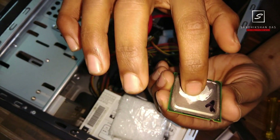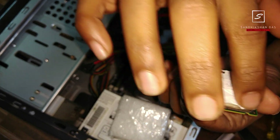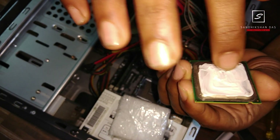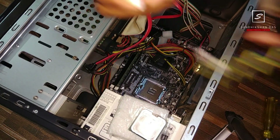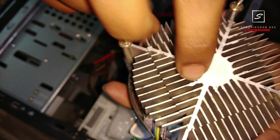You can spread the thermal paste with your finger. It is better to spread it all around the top surface of the CPU — not on the outside edges, only the top surface of the processor. Also apply a little bit on the heatsink unit of the fan.